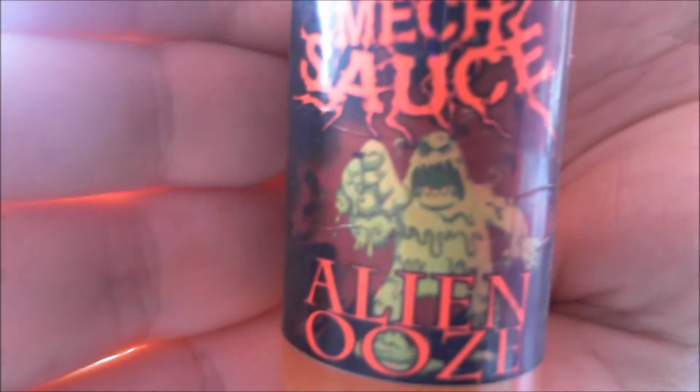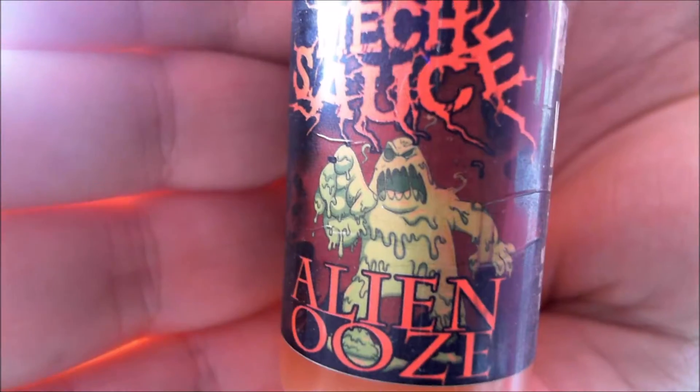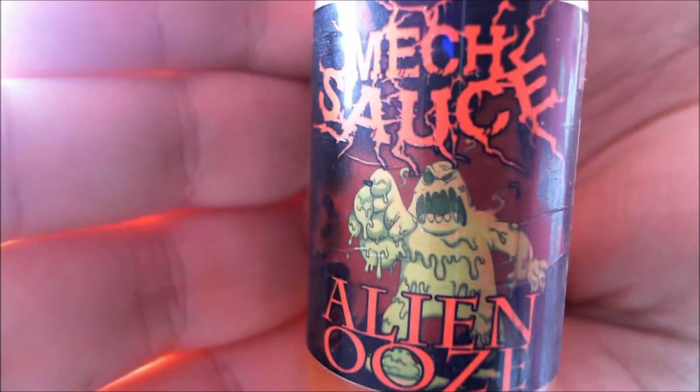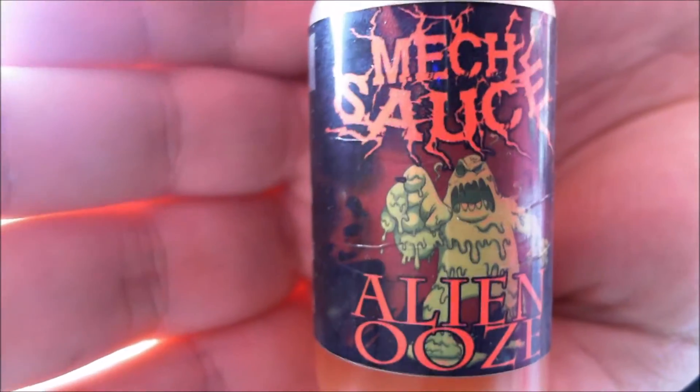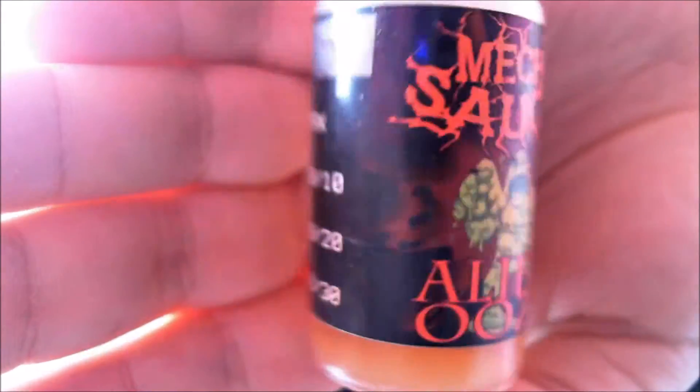There's a little slime monster on the label — not so much an alien, more homegrown, but alien DNA perhaps. It's three milligram nicotine, 80/20 VG/PG, and the batch number is 94189. There's not a lot left, especially with this tank.